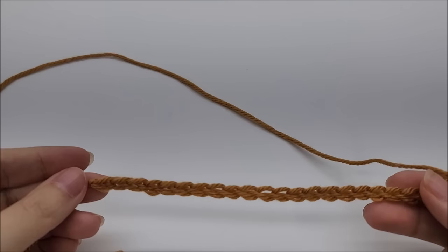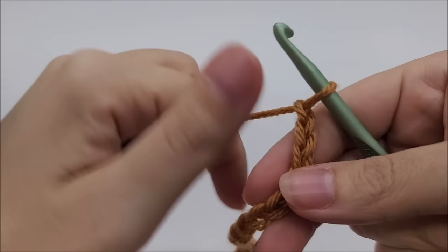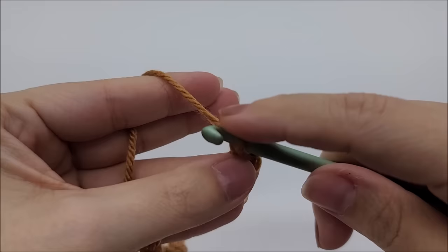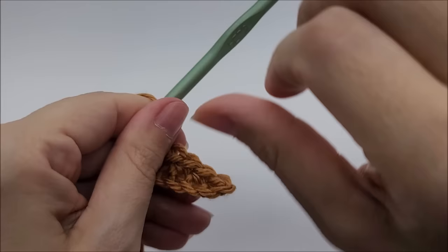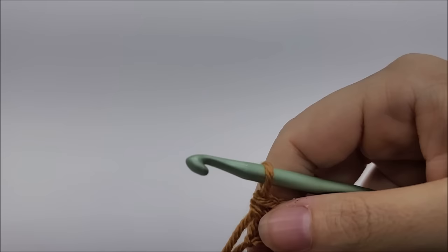If you're following along with me, I started with a chain of 206. I'll show you on a smaller scale. For row one, we're going to do a single crochet in the second stitch from our hook, then work one single crochet in every stitch for the length of the chain. At the end of row one you should have a total of 205 stitches.